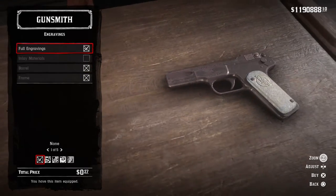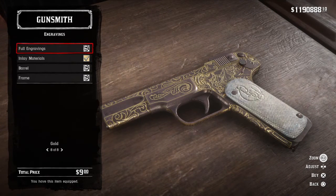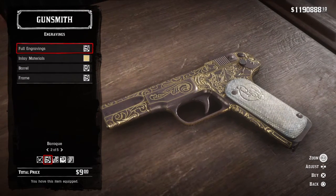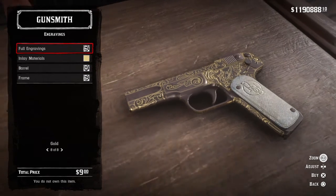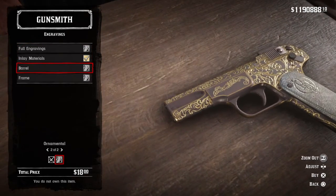For engravings, he doesn't have a full engraving — he doesn't have it on the top side of the barrel, just on the lower half close to the grip. So any engraving will do; you can't really get the exact one he has. It's a shame — they should have had more engraving options instead of just the standard ones like Nouveau, Victorian Ornamental, and the like. They should have just given more options.